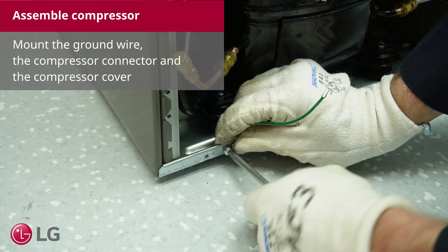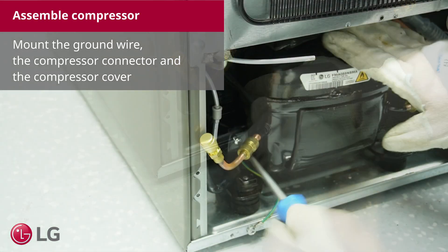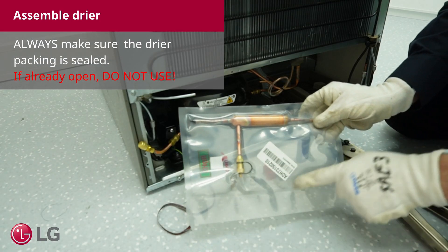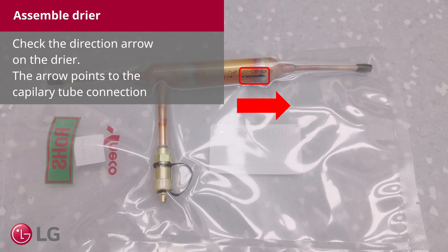Mount the ground wire, the compressor connector, and the compressor cover. Always make sure the dryer packing is sealed — if already open, do not use. Check the direction arrow on the dryer. The arrow points to the capillary tube connection.